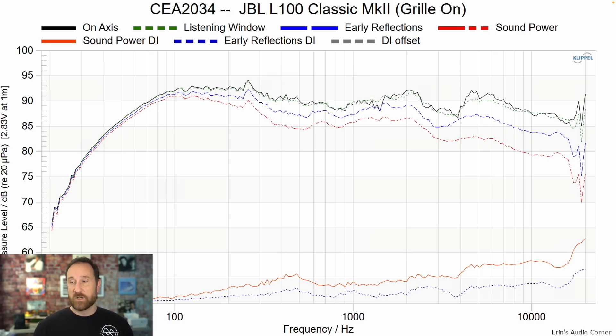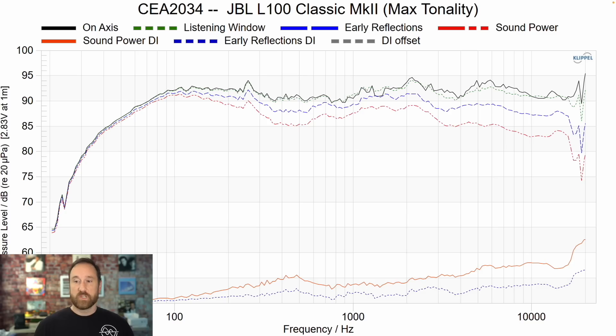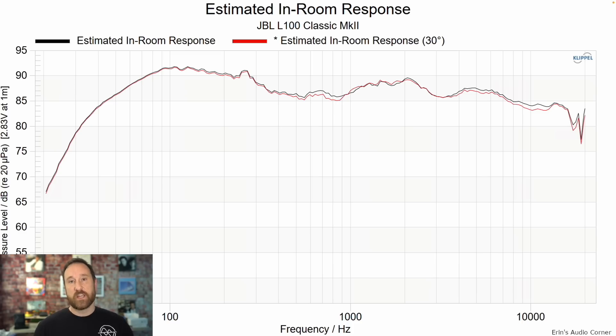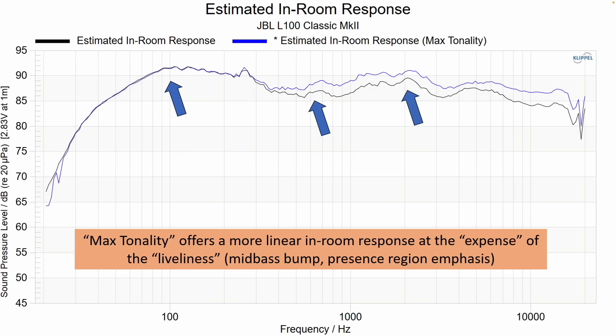With the grille on you can see a little bit of a difference in the higher frequency area, but overall the difference is small. And here's what the response looks like with max tonality — overall a more linear response and directivity still looks good. The estimated in-room response in its natural state without any tonality adjustments shows basically how I heard the speaker, with that recessed mid-range being the biggest difference. In-room extension is to about 40 Hz.